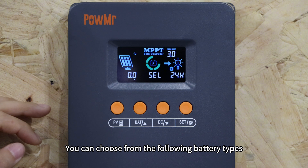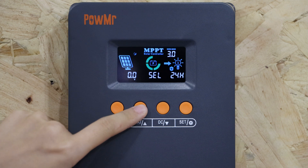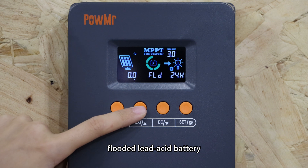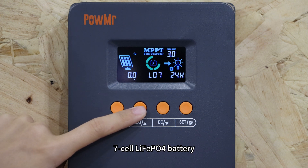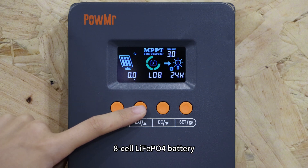You can choose from the following battery types: Sealed lead-acid battery, GEL sealed lead-acid battery, Flooded sealed lead-acid battery, 4-cell lithium iron phosphate battery, 7-cell lithium iron phosphate battery, and 8-cell lithium iron phosphate battery.